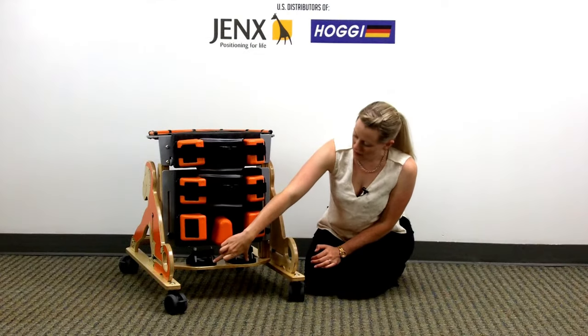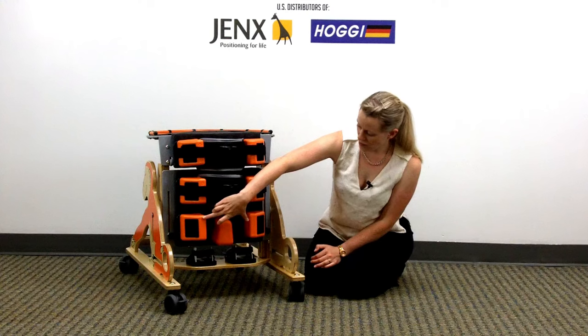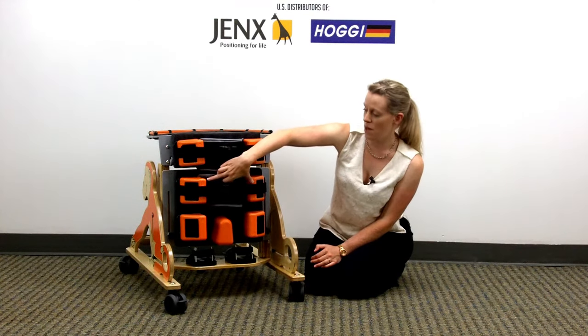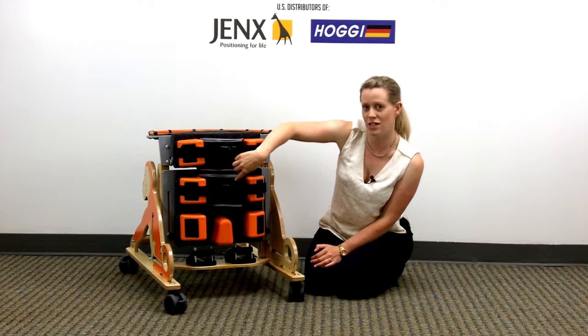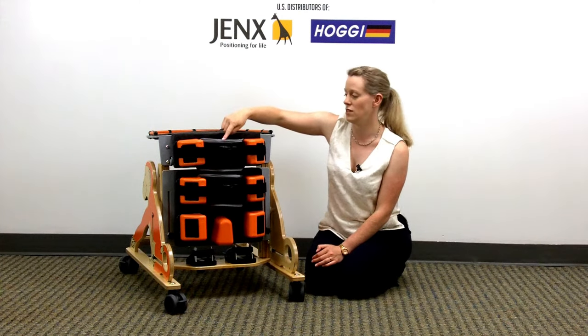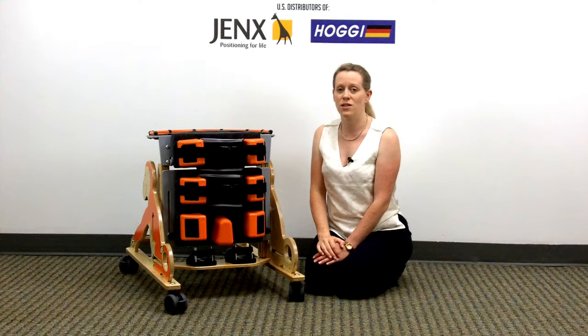You get a pair of sandals, knee blocks, and a removable abduction block. A pair of hip supports with a derotational strap, and a pair of chest supports with a derotational strap — all as standard with every Monkey.